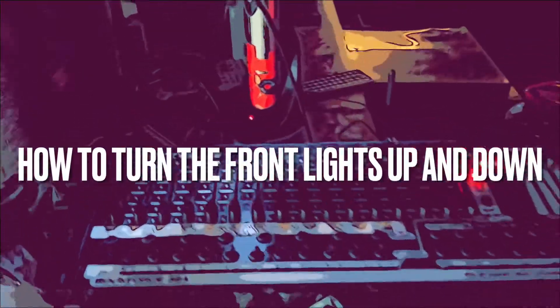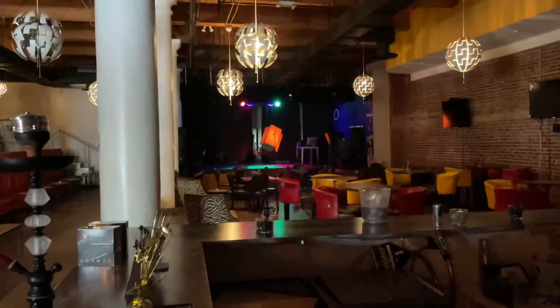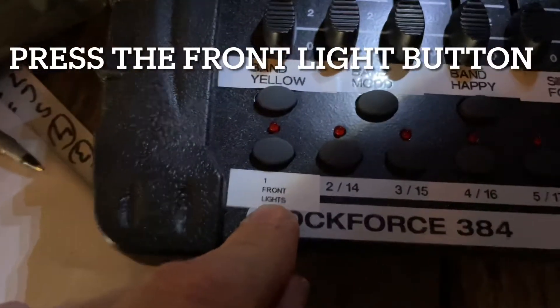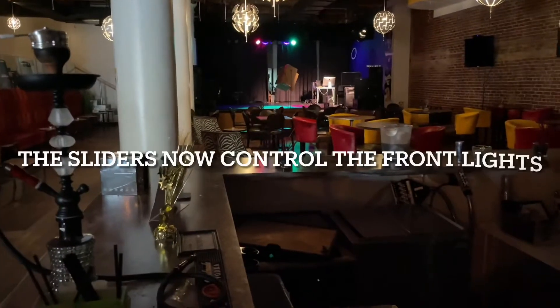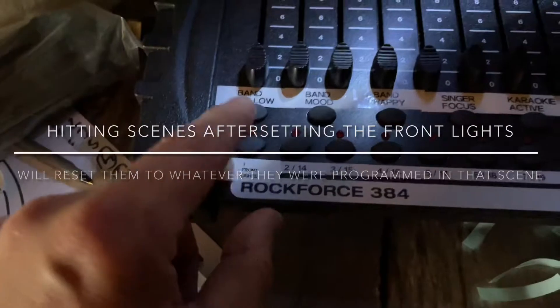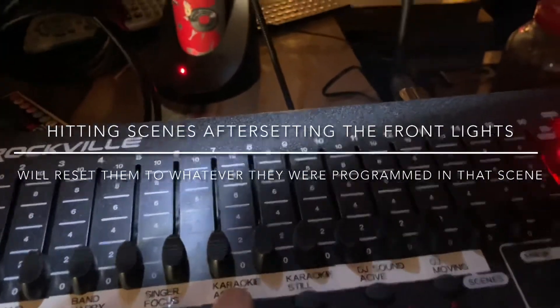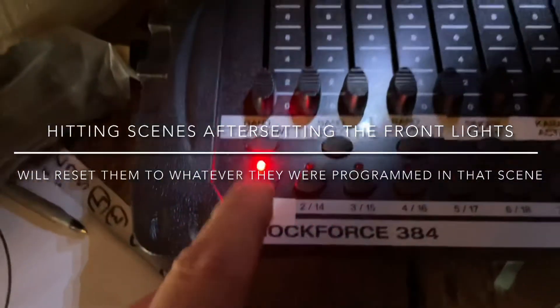This one has to do with the front lights and the way it works. Say you pick a scene like Singer Focus — pretend in this scene it has no front lights and you would like to add them. What you do is press this button that says front lights. Now you can move one, two, three, four. After you adjust the front lights, if you hit another scene button, it will move it back to where it was before you adjusted them. Just remember you have to adjust the front lights after hitting scene buttons.